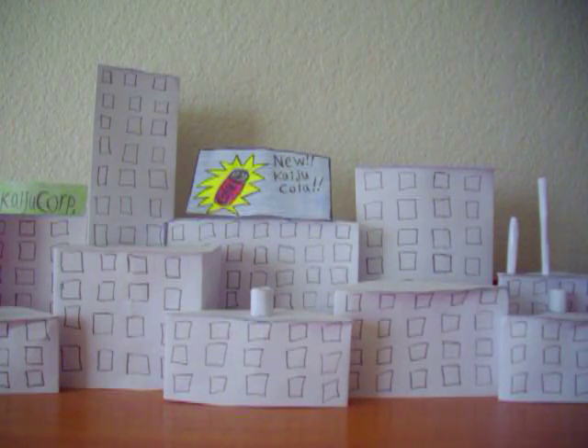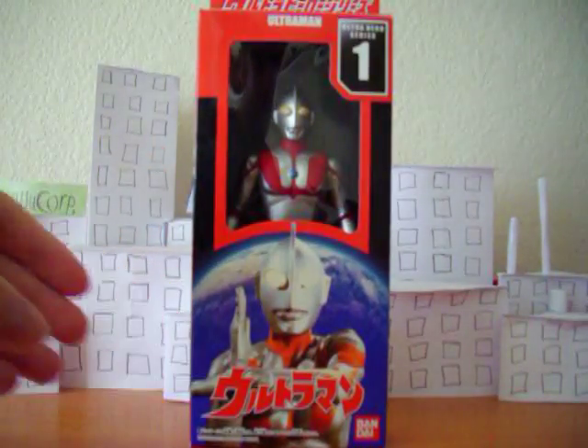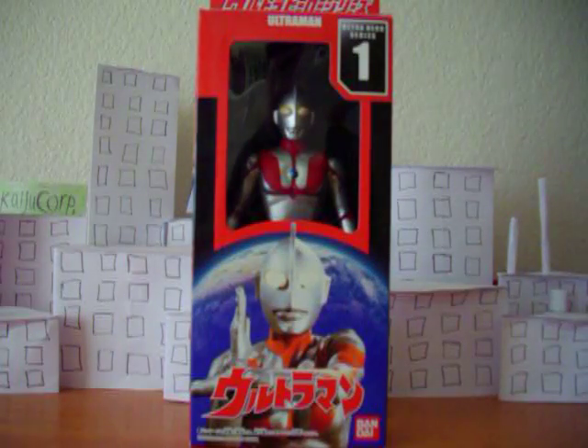Hello Fat YouTubers, it's me again. Now it's time for another Ultraman figure review, except this time it's not a monster — it's one of the Ultraman himself. The original Ultraman, who first appeared in 1966's Ultraman.